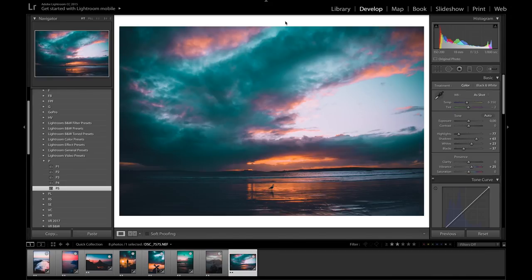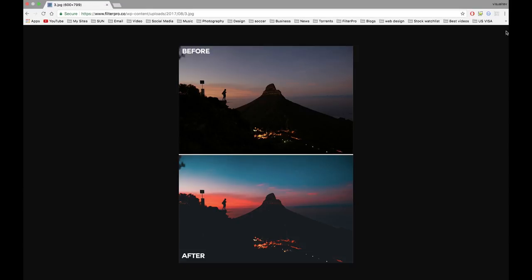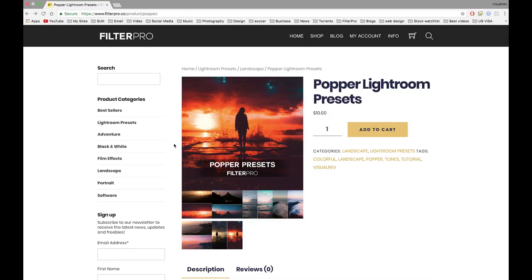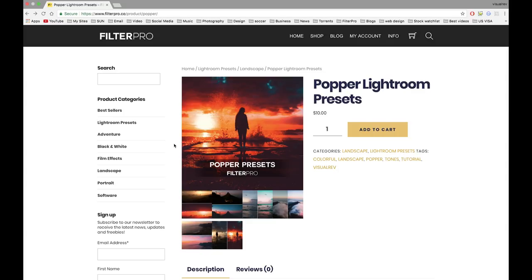I've left the link down in the description which will take you to filterpro.co — an online marketplace for creators to sell their own presets. I've uploaded this preset pack today and you can check out the before and after examples in more detail. That's going to conclude today's tutorial — I hope you guys have enjoyed it. Any support on this video or on these preset packs would mean the world to me. Check out my Instagram at visual_rev, tag hashtag YouTube squad in the comments, and I'll come check out your profile. If you liked this video please leave a like, hit subscribe for new Lightroom editing tutorials every week, and in the meantime stay weird, don't die, and make it happen. See you guys in the next one.